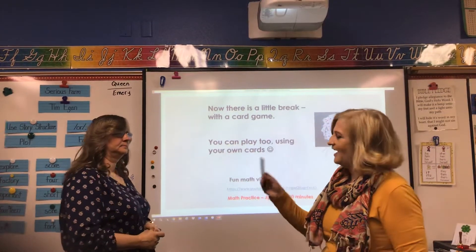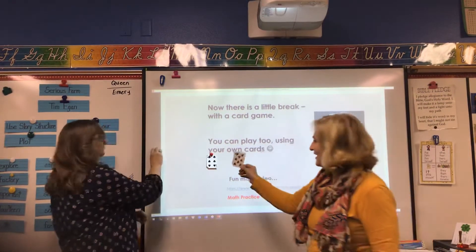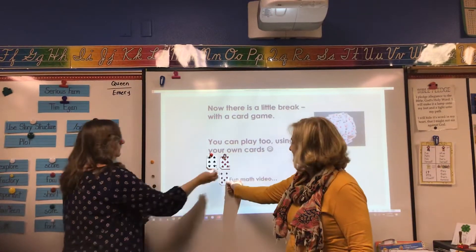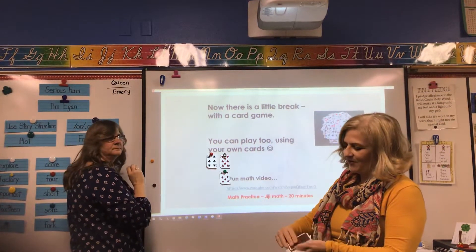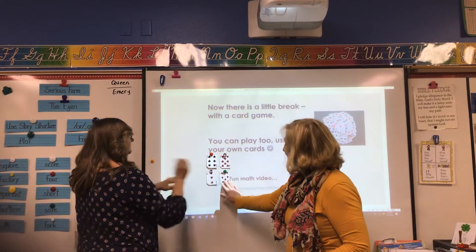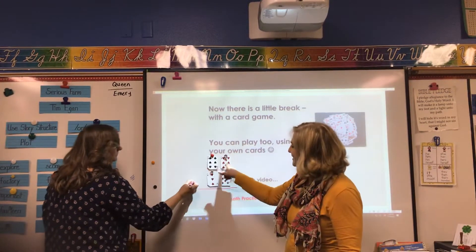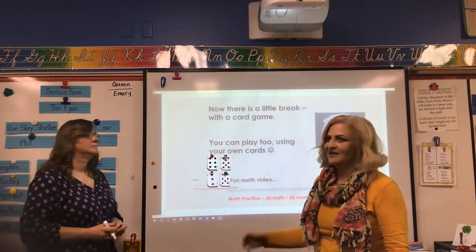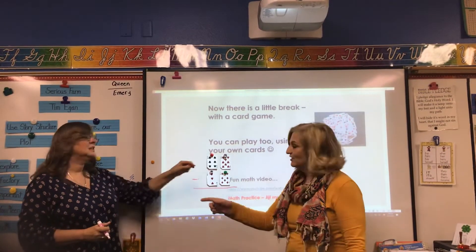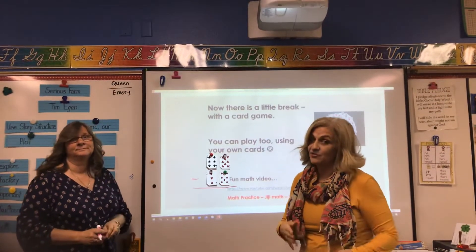So Mrs. Lopez, I have a number six, and I have a number eight, and I have a number seven, and I have a number three. If we took 68 minus 37, can we subtract that? We can — because the number on top is not smaller than the bottom. We have to check that all the time. That's really important.